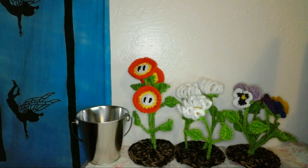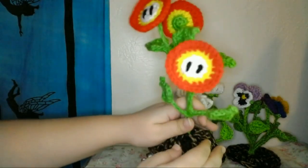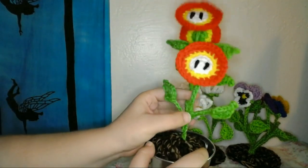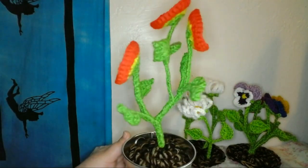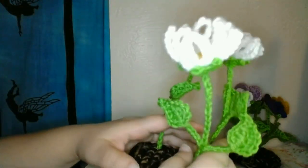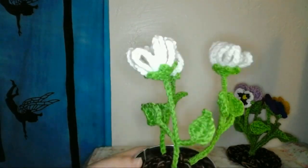Now that all the flowers are attached to the soil circles, I can place the soil lid in the flower pot. And I'll sort of move the wire of the stems around a little to pose the flowers in a way I like. Depending on how many flowers you made and what kind of container you used, you may want to place something inside the flower pot to weight it down.